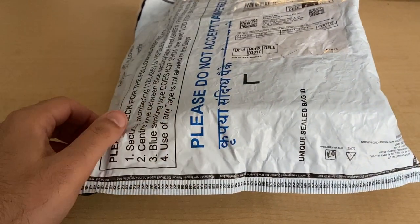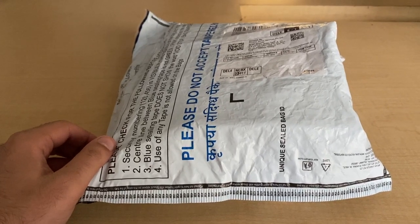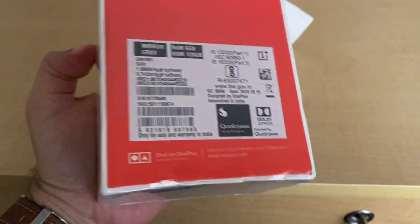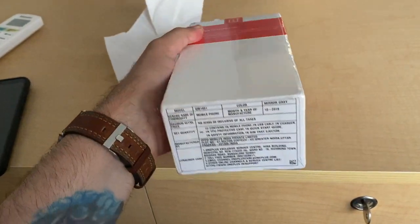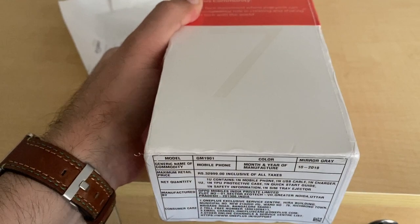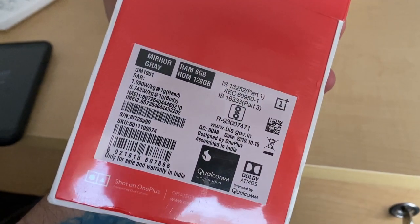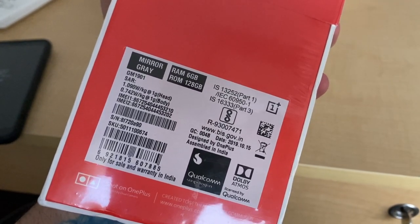Hey guys, this is the OnePlus 7. Sorry about the noise around us. I'm going to be unboxing this and taking a quick look. Here's the box it comes in — it's a pretty good-looking box, though a little beat up like most Amazon boxes. The MRP is 33,000; I paid 29,999. This is the Mirror Gray version with 6GB RAM and 128GB of storage.